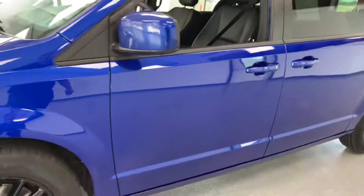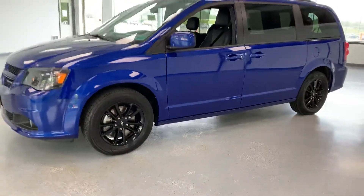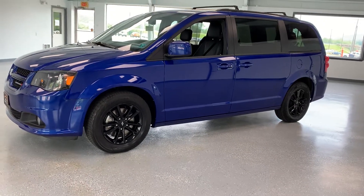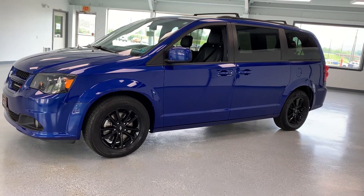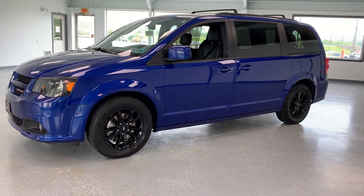Overall, super clean van in a unique color with some great features on the inside — heated leather seats, navigation, heated wheel, and all of that. If you'd like to stop out and take it for a drive, you can see us at 21518 Great Cove Road, McCollinsburg, Pennsylvania. Visit us online at allthingsautomotive.com or give us a call at 717-485-4224. Thank you very much for watching the video and I hope you found it to be informative.